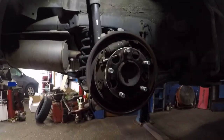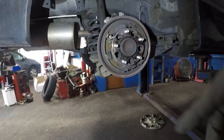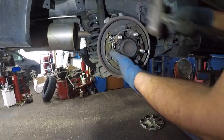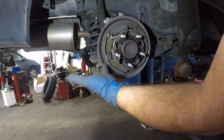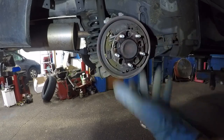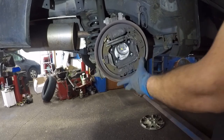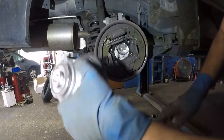I'll use a hammer — be careful with the braking system. Just tap it and this whole assembly is going to try to fall out, so keep your hand on it. The hub bearing is stuck to the metal backing plate, which is what makes it difficult with drum brakes. If it was a disc brake it would have been much easier. There you go — that's the bearing that was bad.